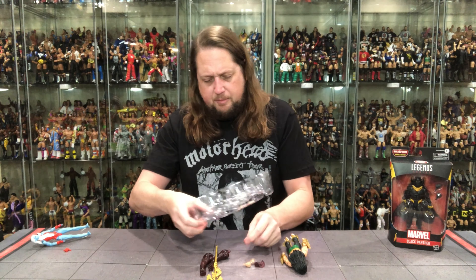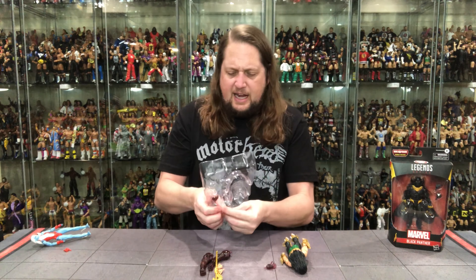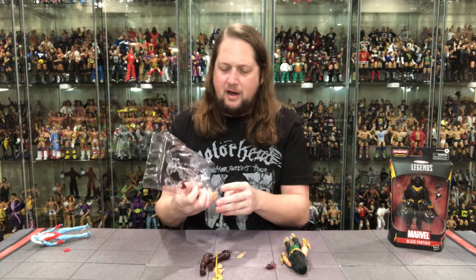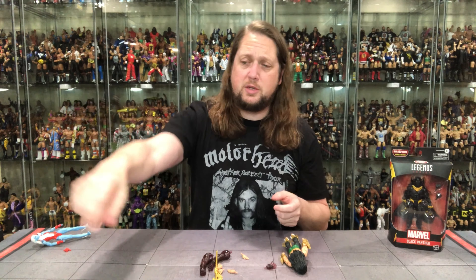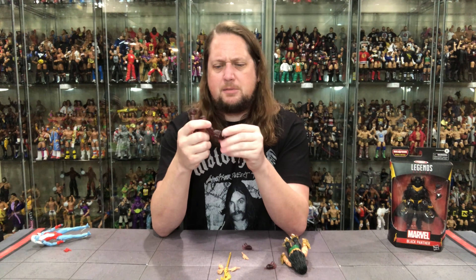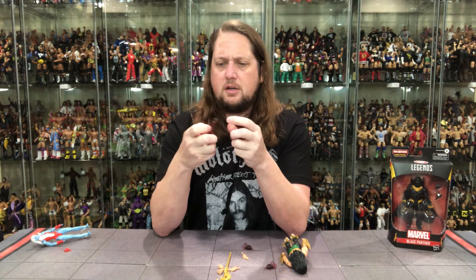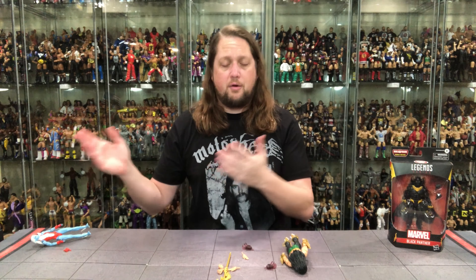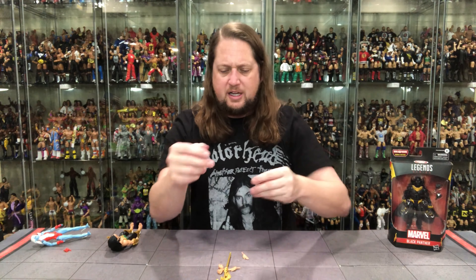Let's get Namor out of the package — and some tape came with him. There's some strong tape here; McFarlane would be laughing. Now we've got the Void piece — looking like a piece of beef jerky or a Jolly Rancher or something. An interesting look on this guy — can't wait to dive into that one. We've also got two extra hands for him.